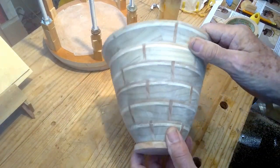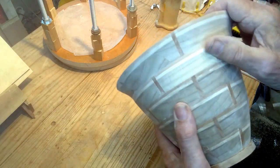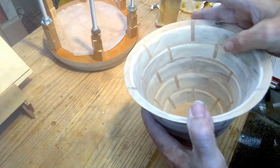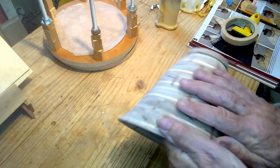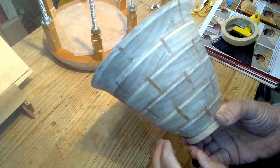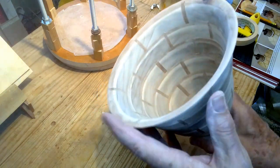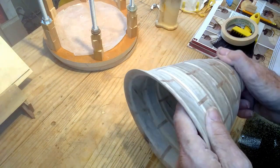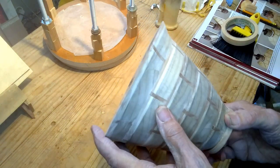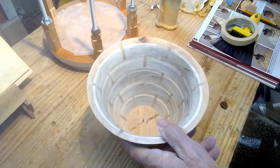I think I'm pretty well through with the sanding. I'm going to raise the grain, let it dry, sand it back down again, then put a coat or two of wipe-on polyurethane. I've been making them look really good with that and I'm going to try it on this one, so stay tuned.